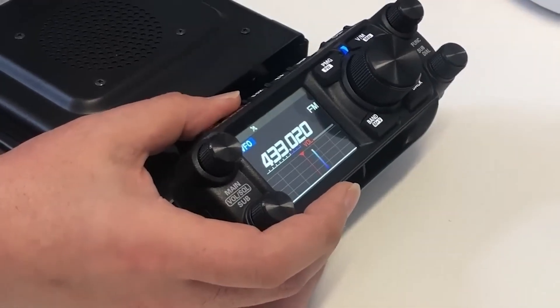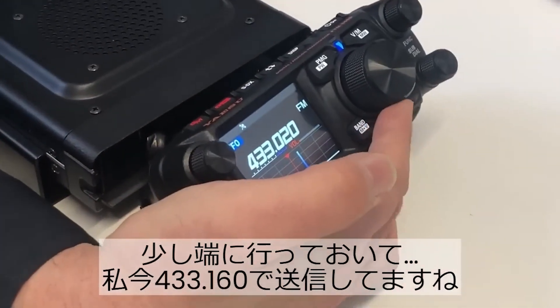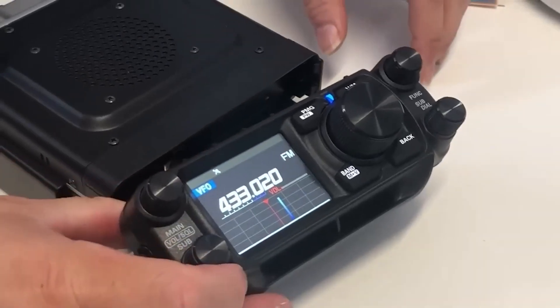We've already seen that the FTM-500 has a touchscreen, and here we see it in action again where a frequency with activity can be tuned with a touch. Looks pretty cool.